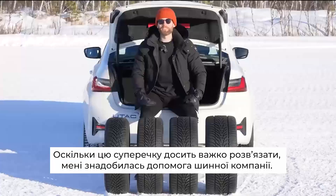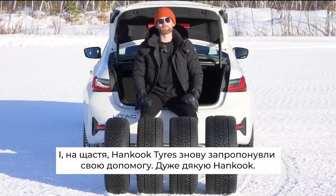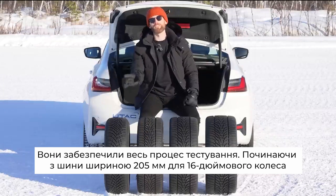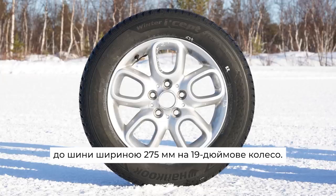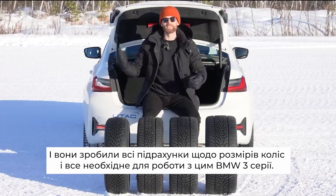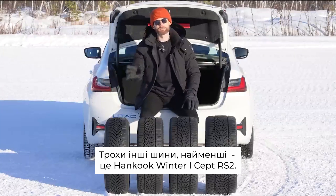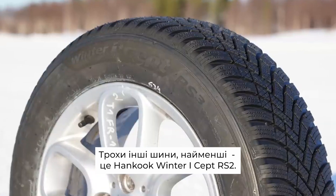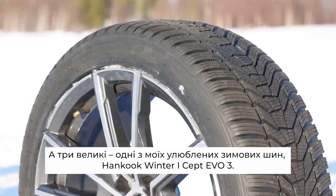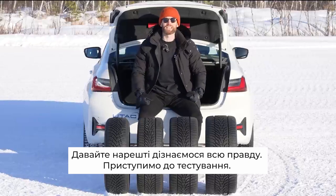As this has been quite a difficult one to work out, I've needed the help of a tyre company, and thankfully Hankook Tyres have once again stepped up. So huge thank you to Hankook. They have provided all the way from a 205-wide tyre on a 16-inch wheel up to a 275-wide tyre on a 19-inch wheel, and they did all the maths about wheel sizes, spacers, and everything needed for this BMW 3 Series. The tyres are slightly different — the smallest is the Hankook Winter iSept RS3, and then the bigger three are one of my favourite winter tyres, the Hankook iSept EVO3. Excellent winter tyres to get on with this — let's finally find out, let's get on with the testing.